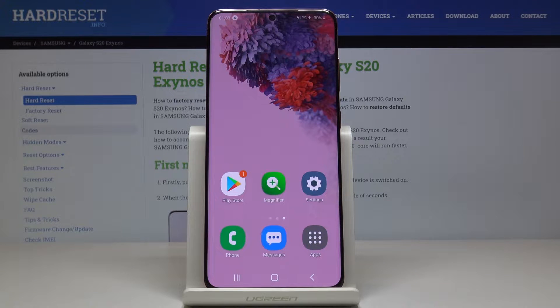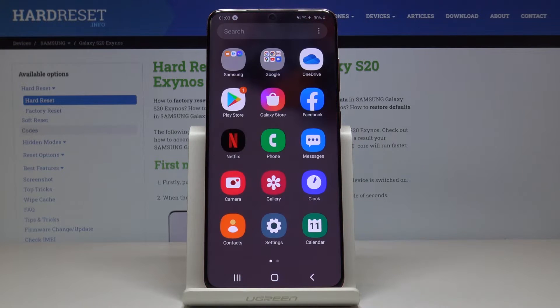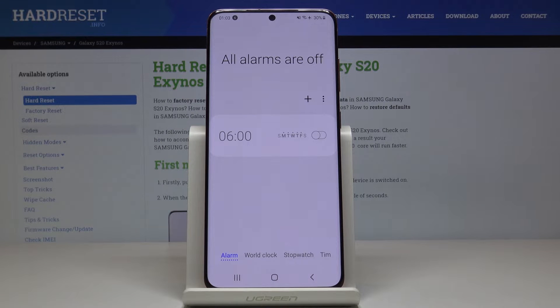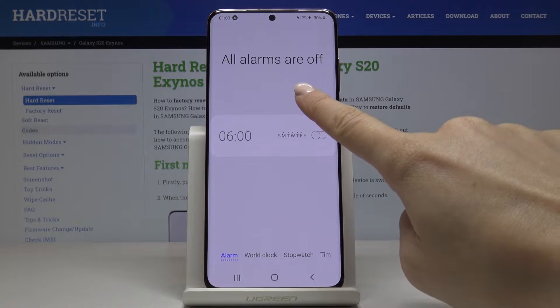Here we've got the Samsung Galaxy S20 and let me show you how to set up an alarm on this device. First, let's open the list of all applications, find and pick the Clock app, and now you can activate an alarm by tapping on the plus icon.